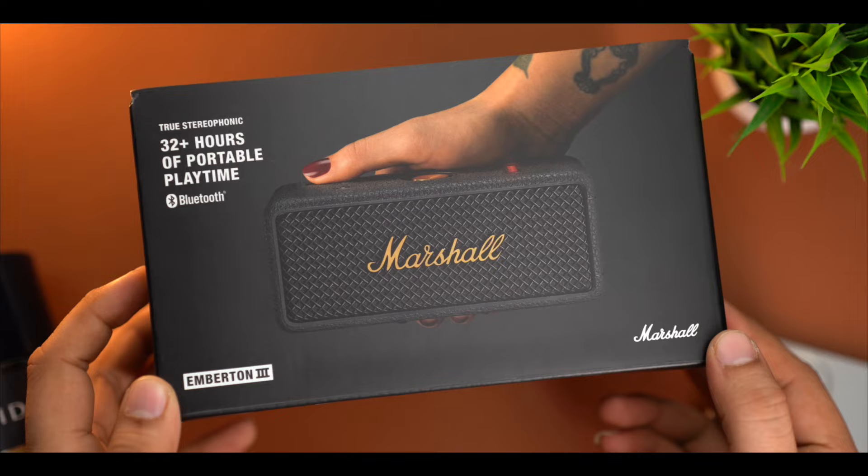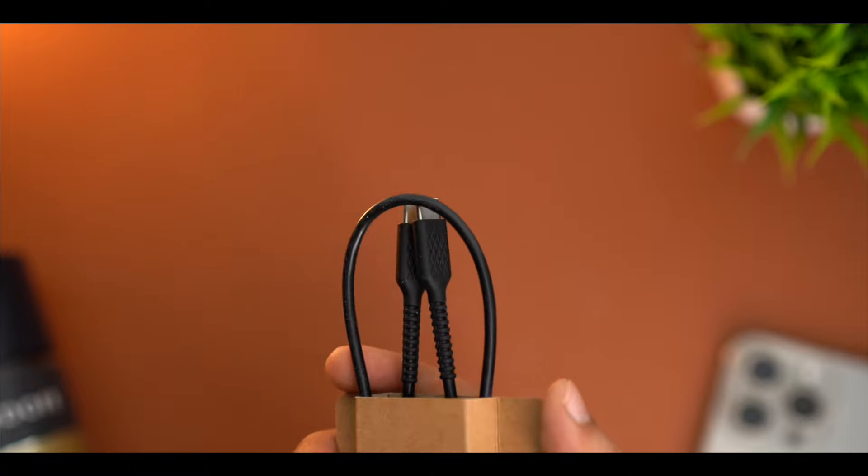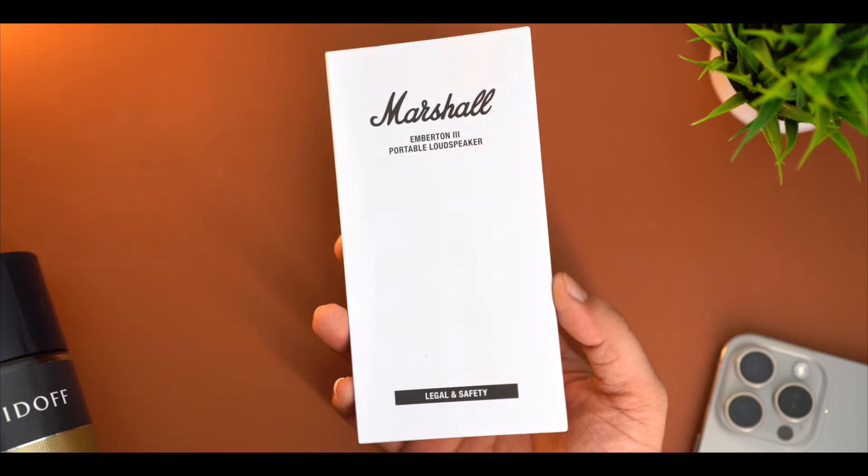The packaging you get to see normally, with the branding and some highlights. In the contents package, you will get the speaker, a cable Type-C to Type-C. Also, you will get some manuals and details, but you will not need them. So, let's talk about the speaker.